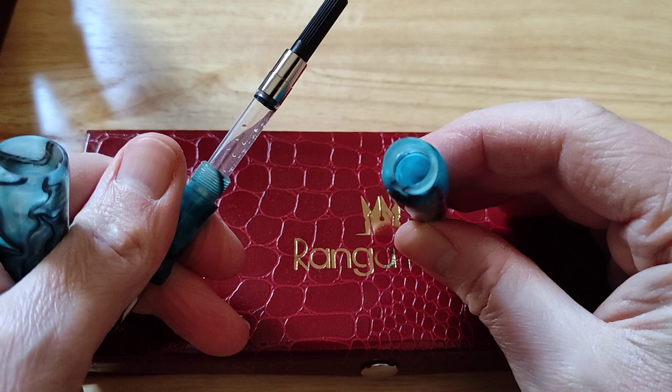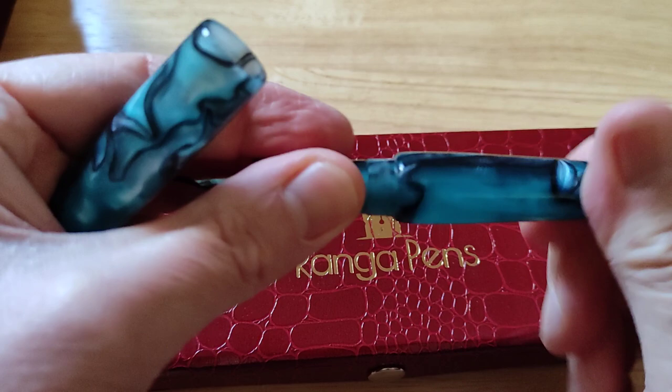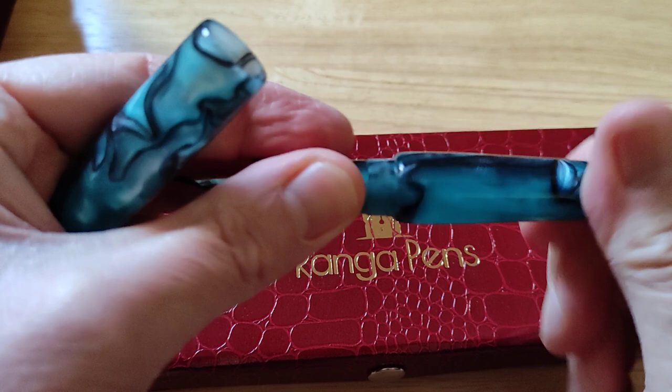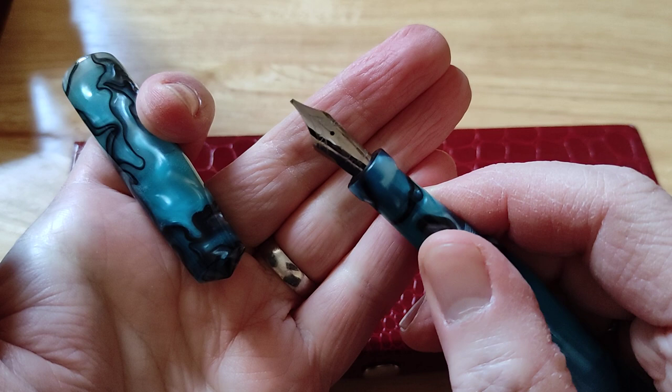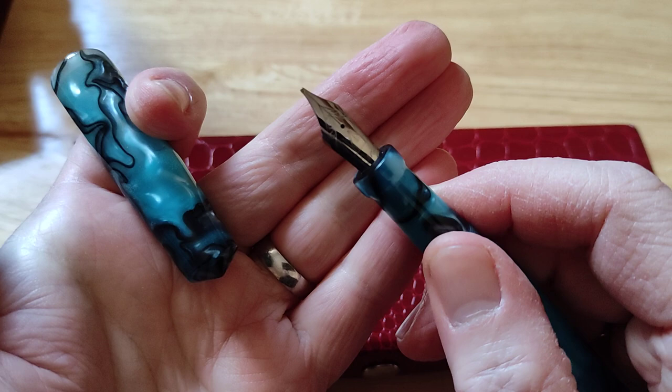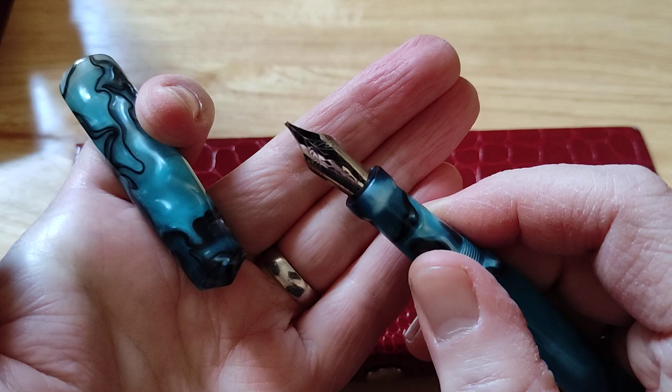They all come supplied with converters — these are designed to be cartridge/converter. You get an included converter; I think it's a Schmidt. But they are also designed to be eyedroppered. With Ranga pens previously, I've always tended to opt for the Bock nibs, but to keep the costs down I opted for the Ranga steel nibs. You can get them in every nib width you want, really — fine, medium, broad, double broad. There's even a flex nib available.